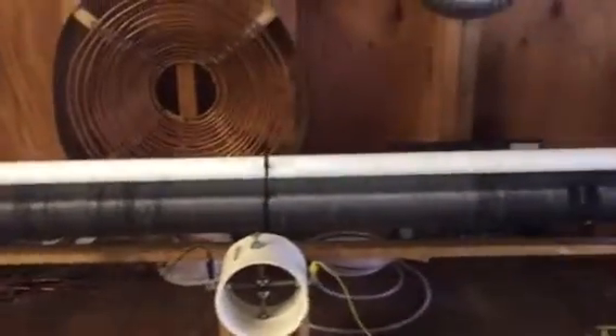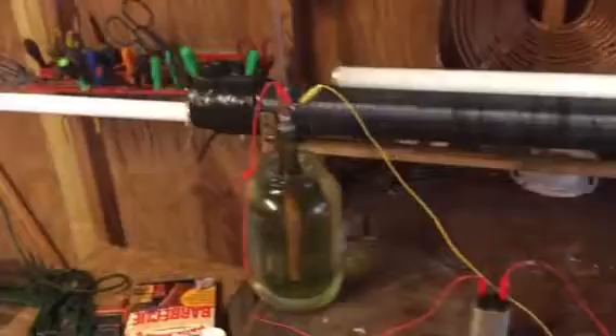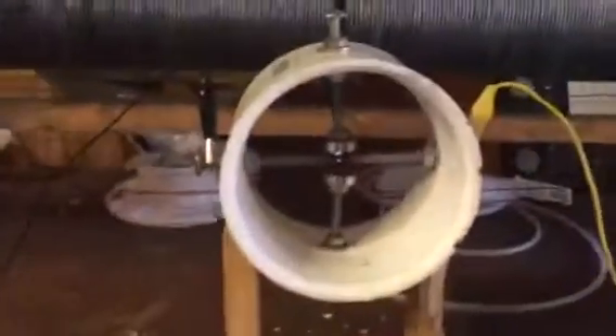It also lights the ground. I just wanted to show you guys this setup here, and more to come.